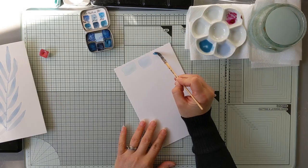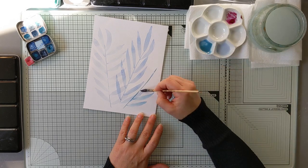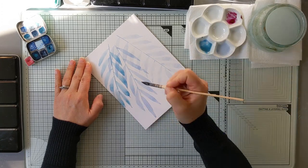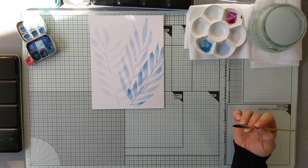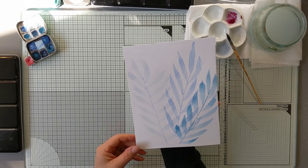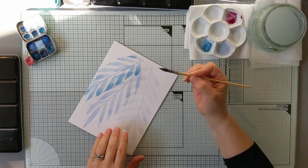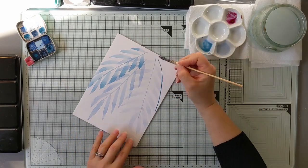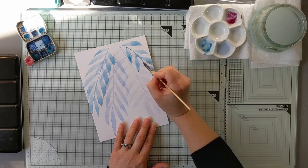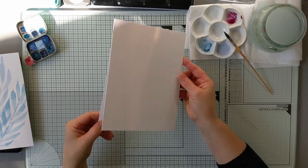On laisse sécher et on va préparer un autre jus un petit peu différent, un bleu. On est gradé de feuille. On vous laisse sécher et on voit ce que ça donne. Donc là, ce que je trouve, c'est que celle-ci est très claire. Je vais en refaire une autre pour habiller de l'autre côté. Je vais prendre une autre de mes pages et en faire une autre.